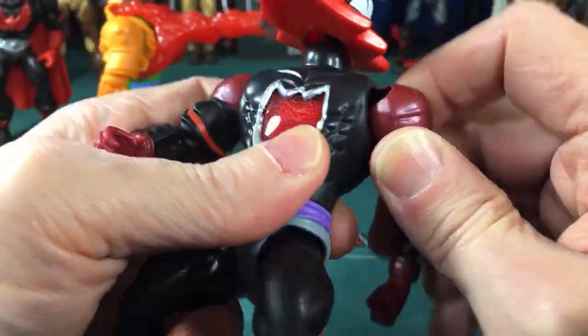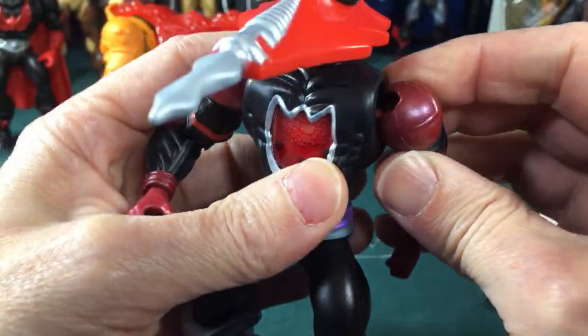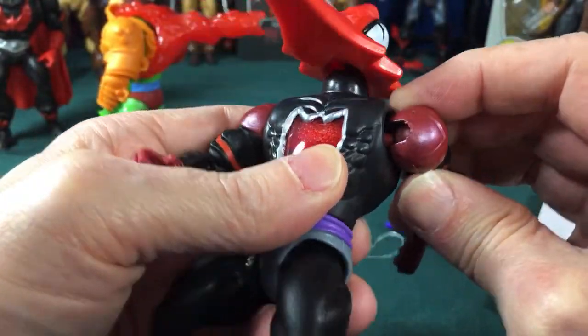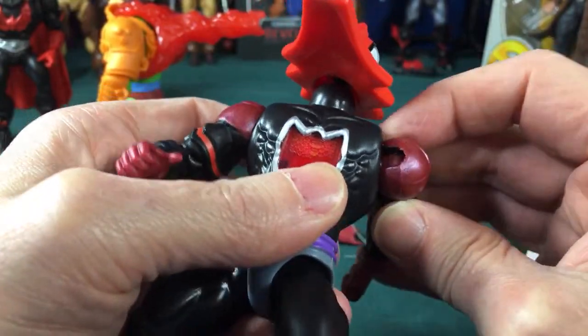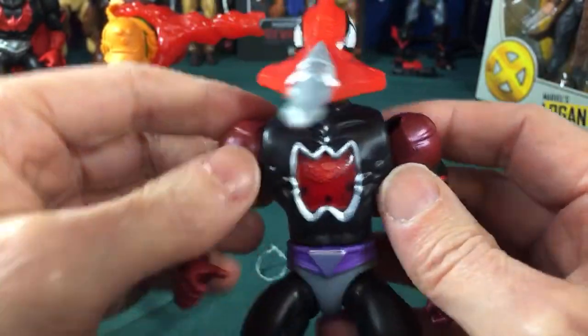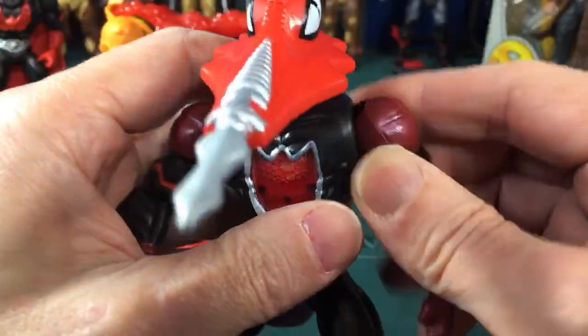I think I just broke his arm — I should have heated it up first. That feels broken inside. It's gonna come off pretty quick.